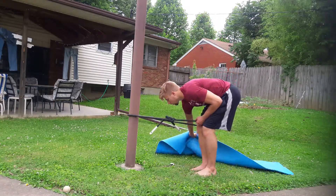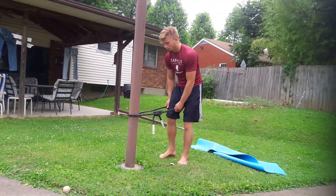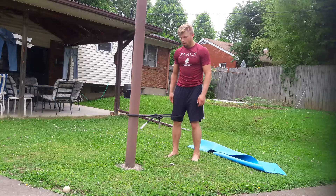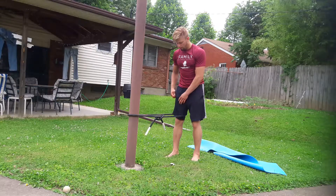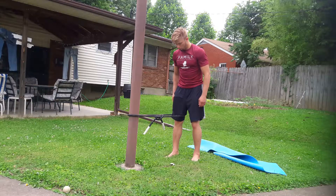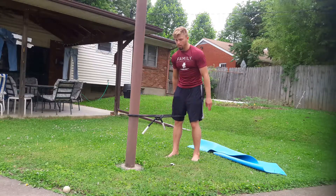Back up to where there's some resistance in the band — it's kind of behind you. Then start extending your knee: going from bent to straight. See how I'm doing that? The band is pulling, resisting it.